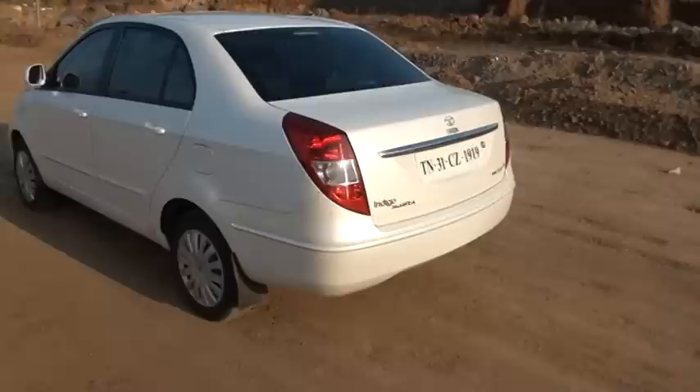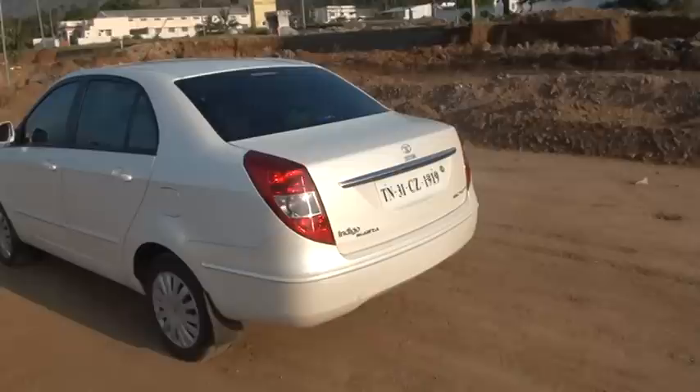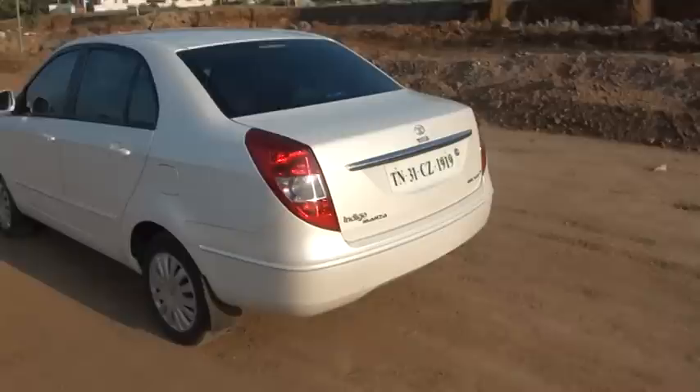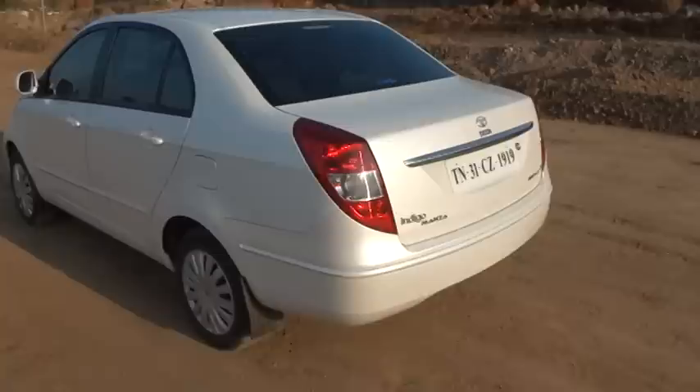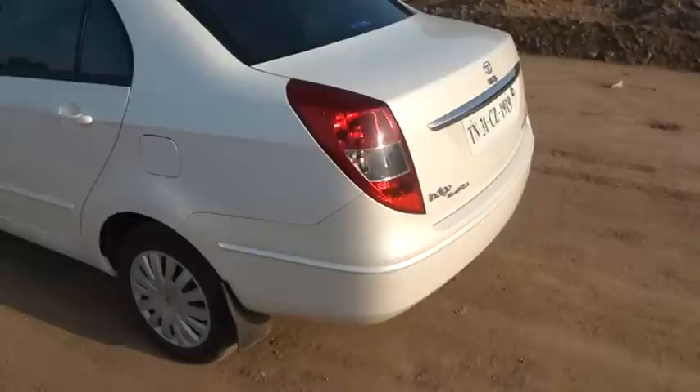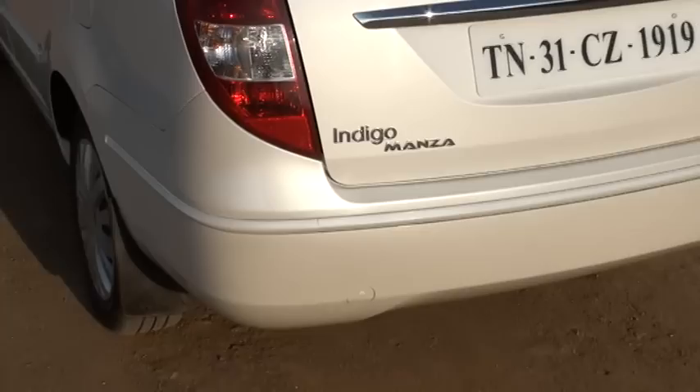Overall I would say that it is a good looking car, except the back. The rear part clearly looks like an extra attachment to the Indica Vista. And though it blends with the overall design of the car, having seen so many Vistas around, it does not look like an original design.